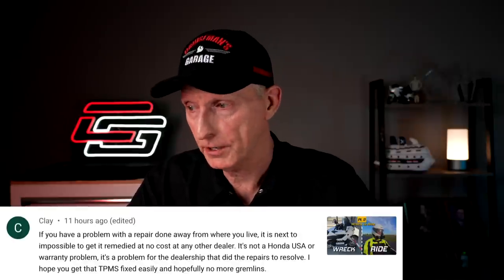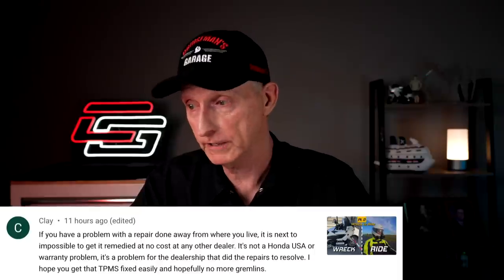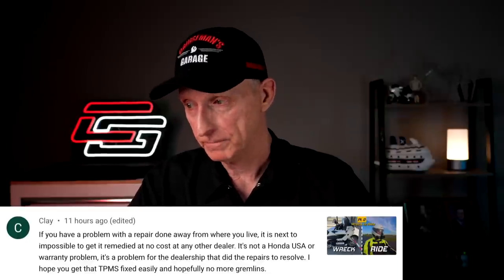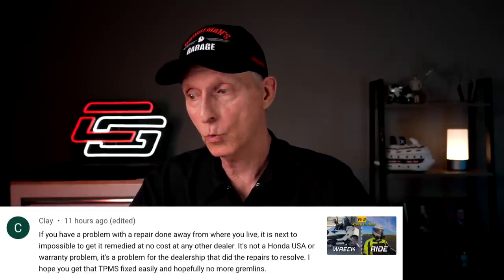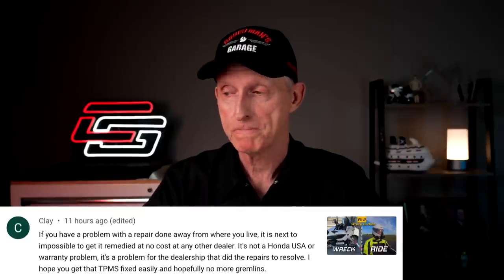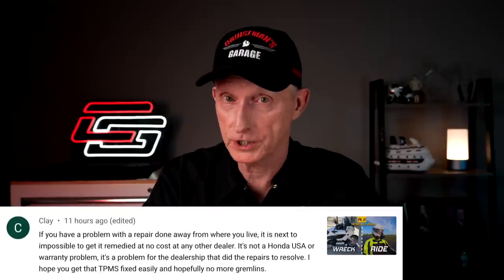Clay said: 'If you have a problem with a repair done away from where you live, it's next to impossible to get it remedied at no cost at any other dealer. It's not a Honda USA or warranty problem - it's a problem for the dealership that did repairs to resolve. I hope you get that TPMS fixed easily and hopefully no more gremlins.' Well, Clay, make sure you watch the last segment because I'm going to talk about a situation just like this. Thank you, Clay, for that comment.